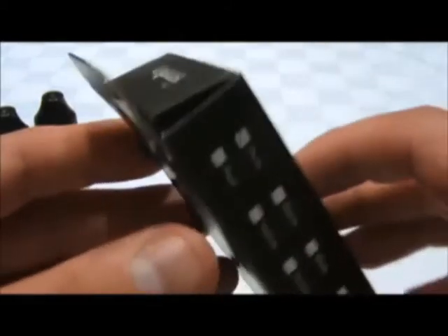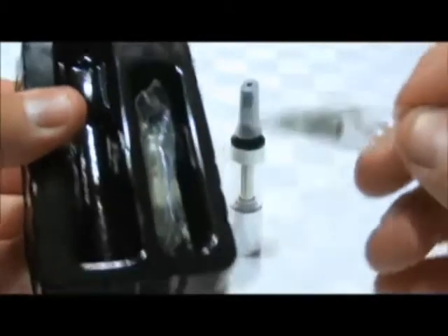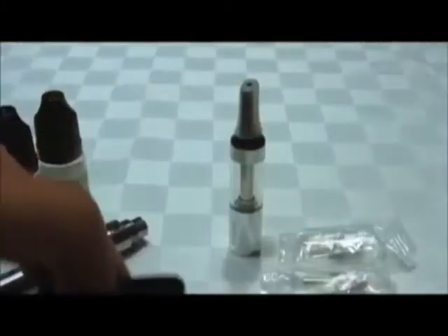I'll just crack the packaging open. There are instructions on the back on how to set it up, but you don't need those because I'll be showing you here. So this is the unit — it actually comes with a couple of replacement atomizer heads. It comes with two replacement atomizer heads, and there's actually one already installed in the unit, so I'll show that to you.